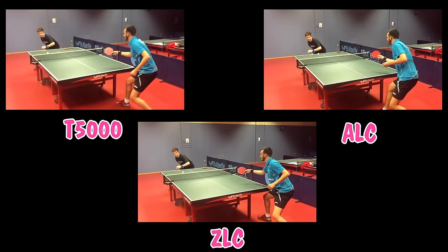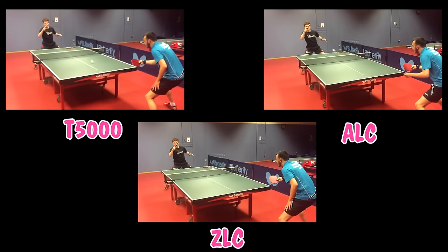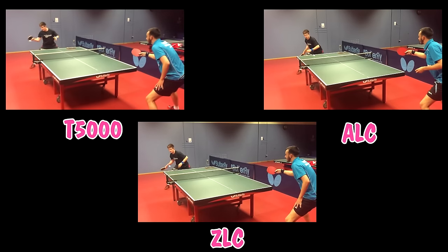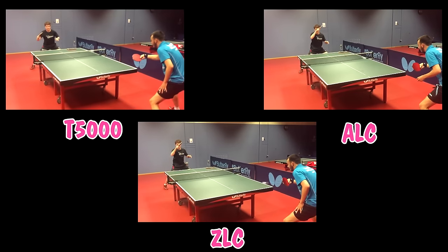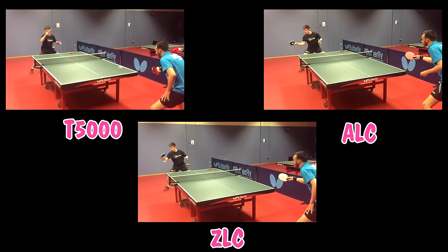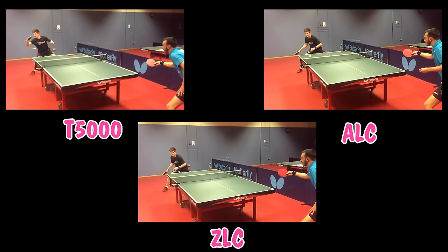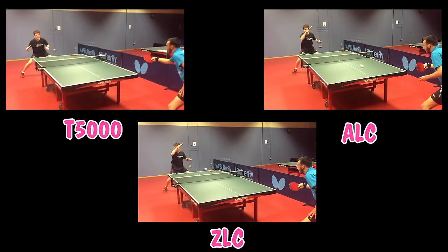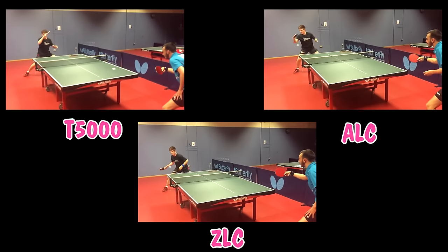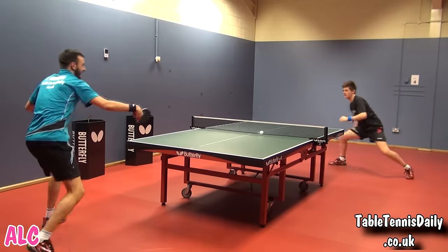Here's some slow motion footage of all three blades in action at the same time, followed by a combination of match play points where I rotate using the different blades.